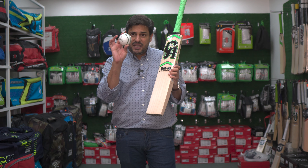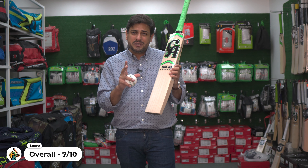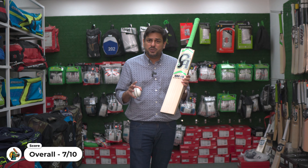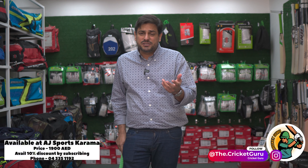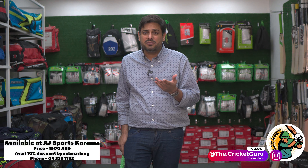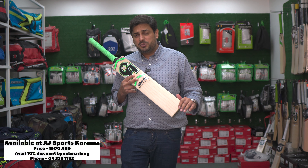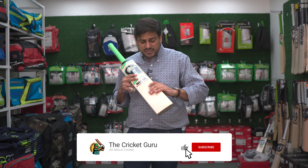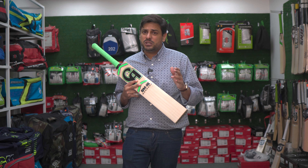It has some grooves. With this pressing, use it on the softer side of the ball after opening it — at least one proper knocking session and then two to three times in the nets. Overall, it's a beautiful cricket bat. If you like the reviews and content we share, please subscribe to YouTube and Instagram. All links will be there. If you want to buy this bat, it is available at AJ Sports right now — 1,900 dirhams is the price. It's a beautiful cricket bat, and if you can use the ball with a good heart, you should definitely get it. Thank you for watching and we will see you next week.